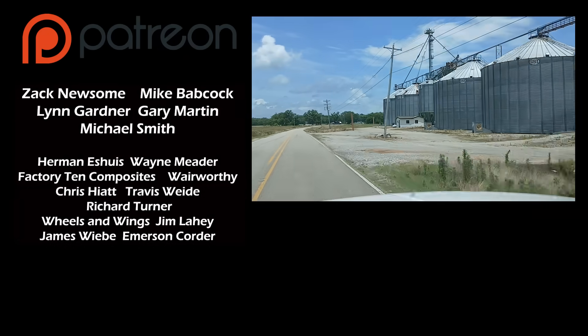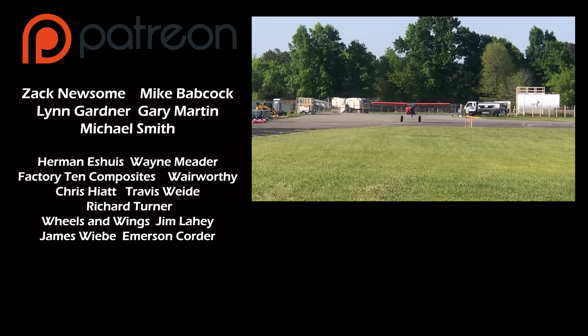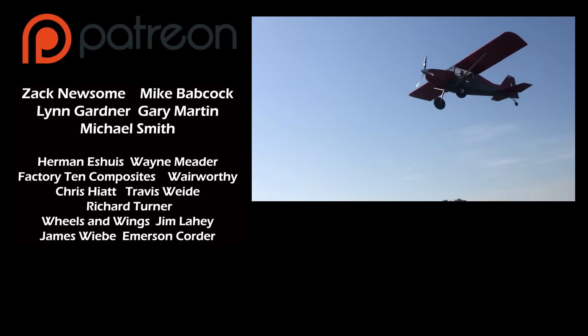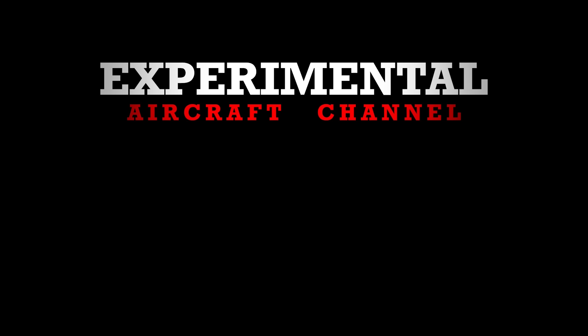Thanks for watching this episode. A quick shoutout to our patrons on Patreon at co-pilot status: Zach Newsome, Mike Babcock, Lynn Gardner, Gary Martin, and Michael Smith. We'll see you next time.